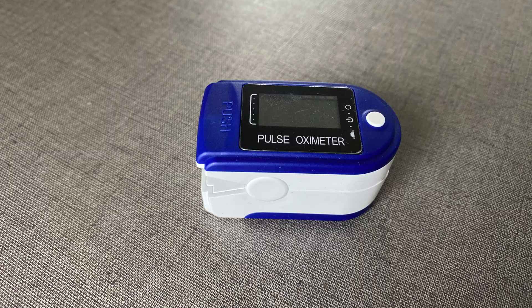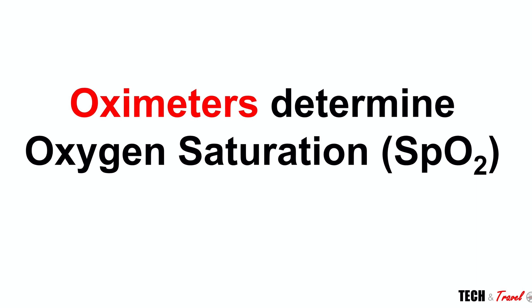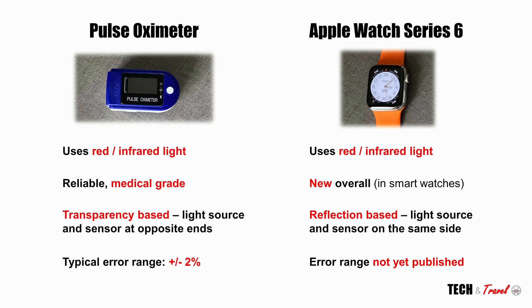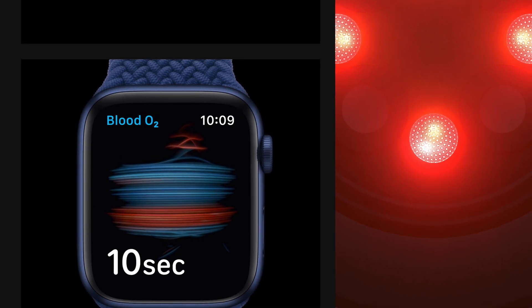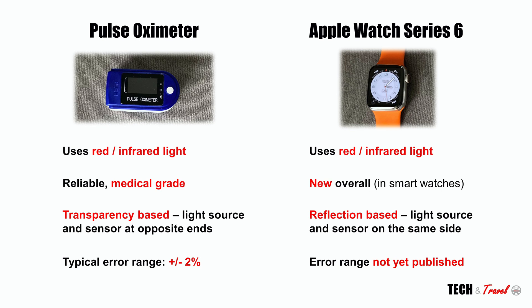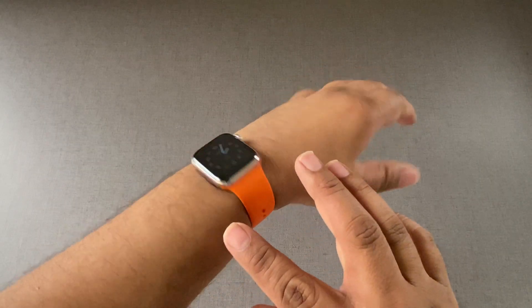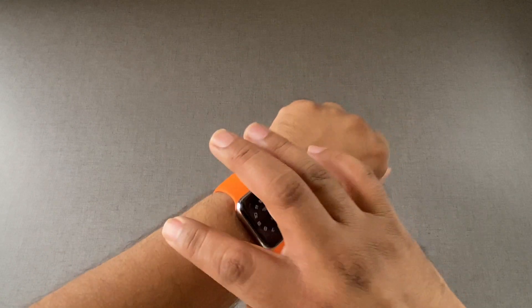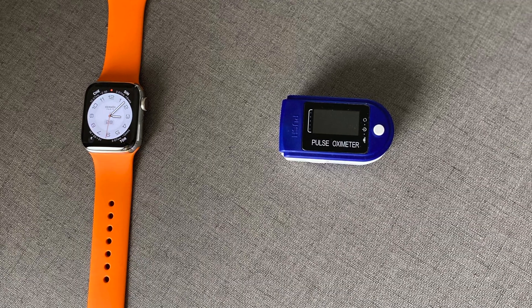This is a device that even doctors consider to be reasonably accurate when it comes to measuring SpO2. Both these devices essentially measure the oxygen saturation in your blood. Both the pulse oximeter and Apple Watch Series 6 use the same technology — they depend on a combination of red and infrared light. The pulse oximeter has been around for ages and is considered very reliable, almost medical grade, with an error range of plus or minus two percentage points. While the pulse oximeter takes measurement from the fingertip, Apple Watch Series 6 is worn on the wrist, so there's a slight difference in technology involved. Let's put Apple Watch Series 6 to the test and figure out how accurate it is relative to the pulse oximeter.